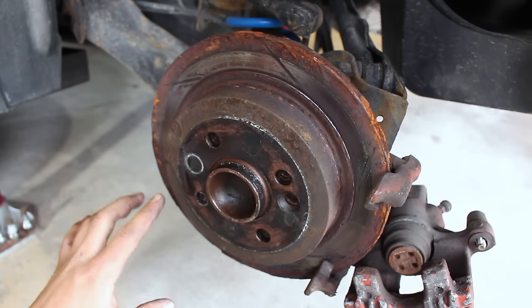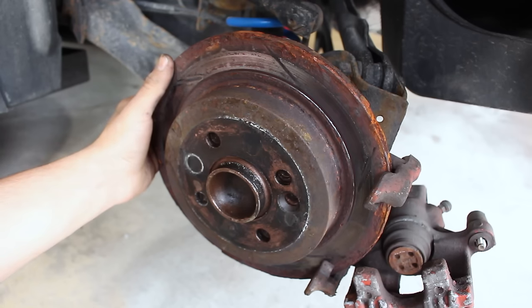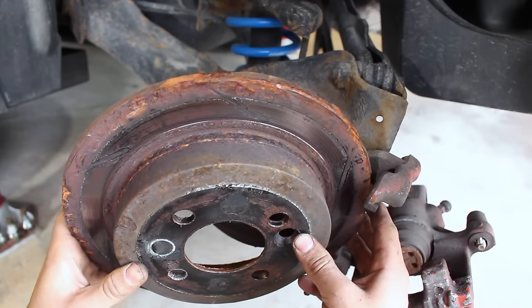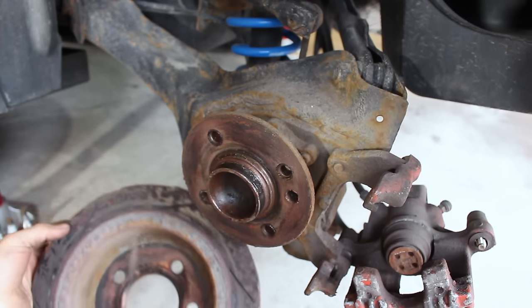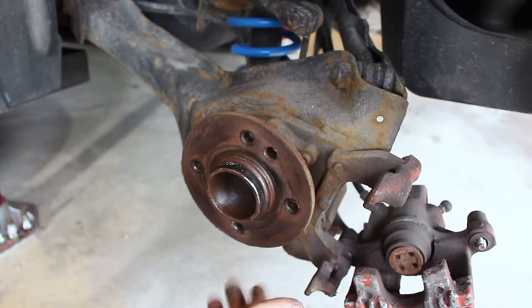If we didn't have any copper anti-seize between the rotor and the hub, I shouldn't be able to just pull the rotor off — it should be seized on there for good. But I just touched it and it fell off. These things haven't been serviced in a while and it just pulled right off. That's a bad rotor — look at the pitting on there — but you see how easy it came off? That's the beauty of this stuff.